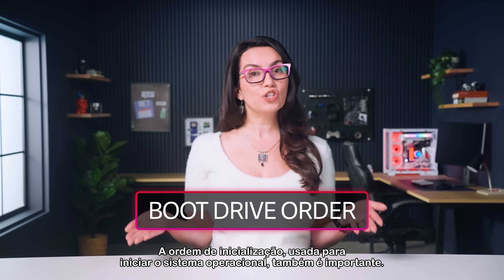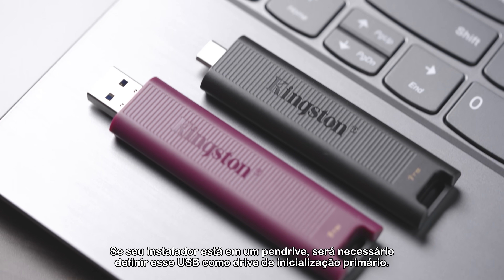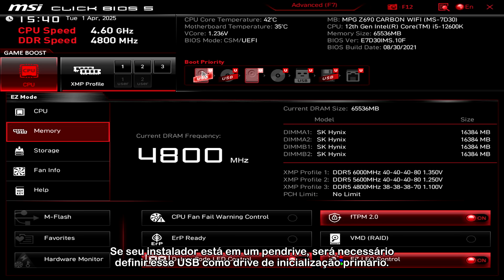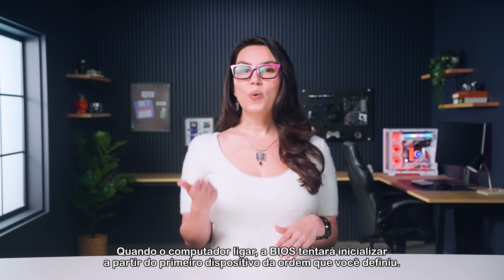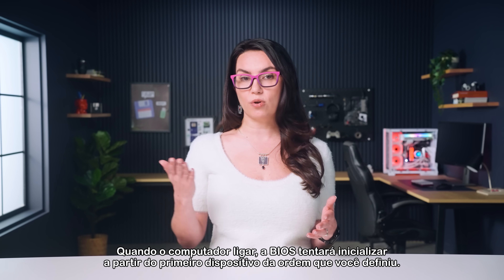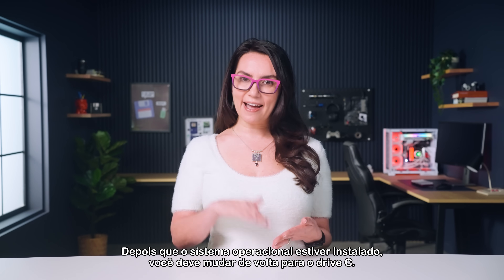Boot drive order used to launch the OS is also important. If your installer is on a USB drive, you'll need to set that USB as the primary boot drive. With the order changed, you can restart. When the computer powers on, the BIOS will attempt to boot from the first device in the order you specified. Once the OS is installed, you'll need to switch it back to the C drive.